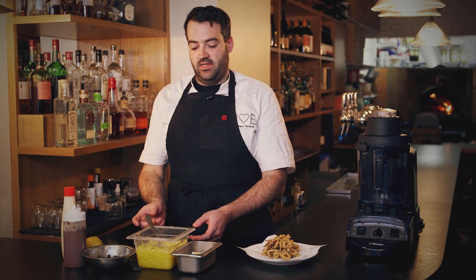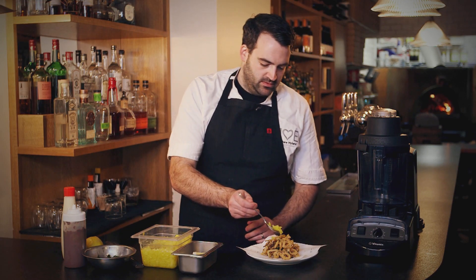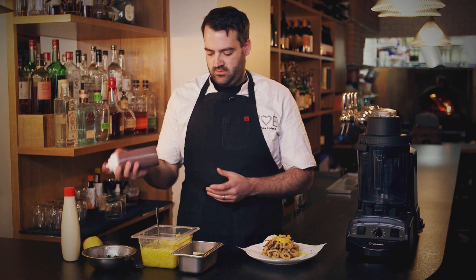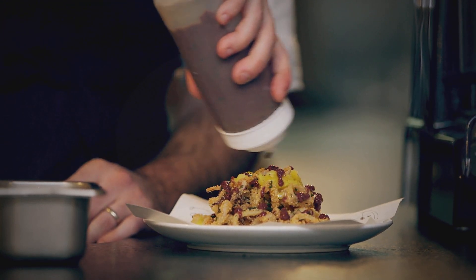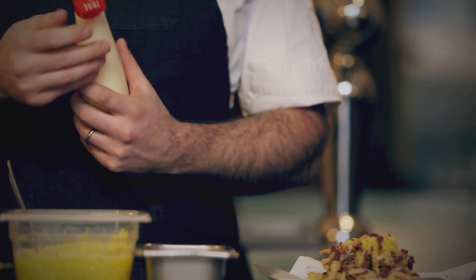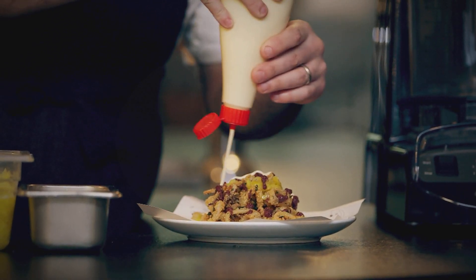Now we're going to finish plating the calamari. We have some of our chunky banana peppers and our olive puree. The banana peppers and the olive puree have a nice combination of being salty, spicy, and very pungent — it goes nicely with the crispy calamari. Next we have a little bit of cupid mayo, which adds a nice richness to the calamari and the banana peppers.